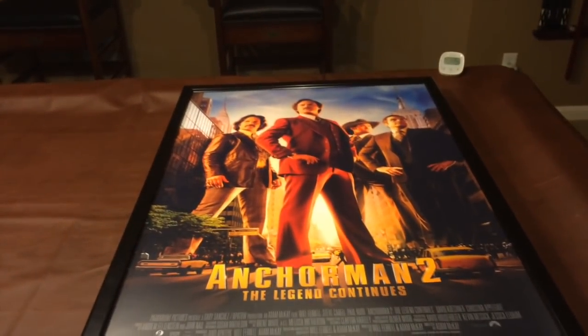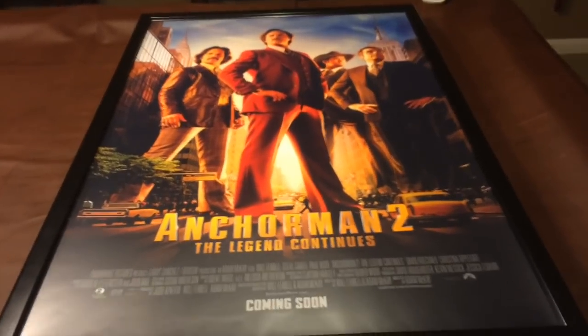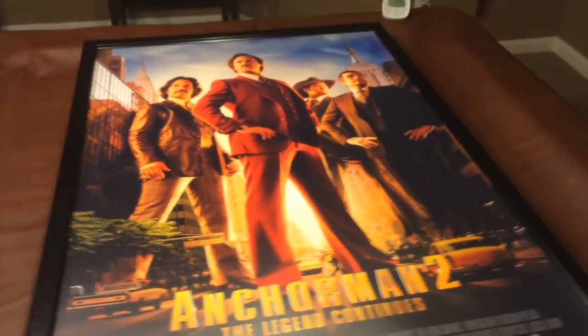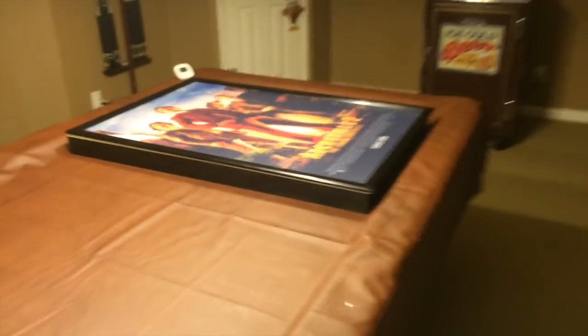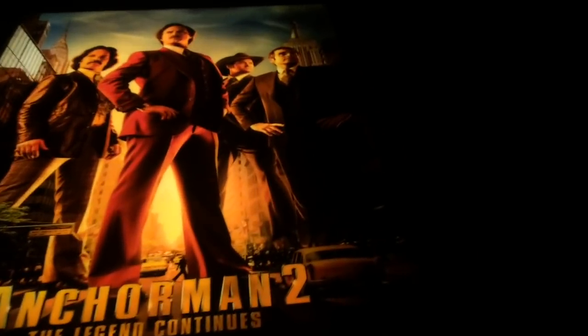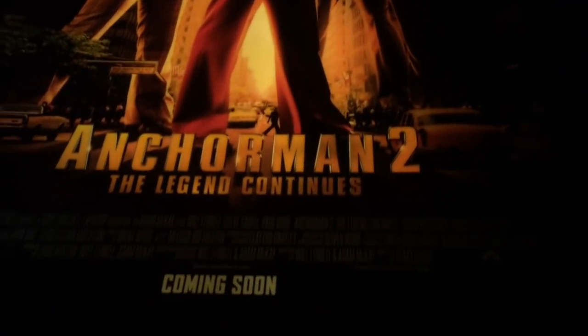Here it is with the poster sitting on top of the light box with the power on. It's a bit brighter but hard to tell with the lights on. I'm going to dim the lights to give you a better idea of how this would look in a home theater setting. So it lights up fairly well. I think I could use another row of lights on the right-hand side — the poster's kind of dark on that side. But I think this is good; you don't want them really bright, you don't want them distracting. It does what it's supposed to do.